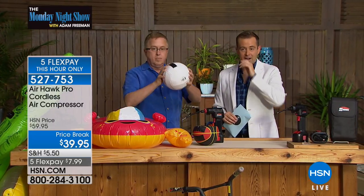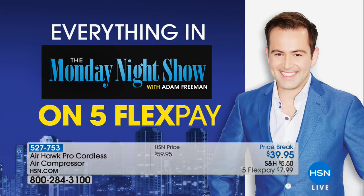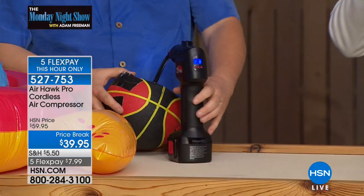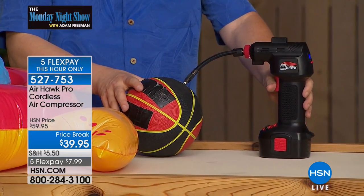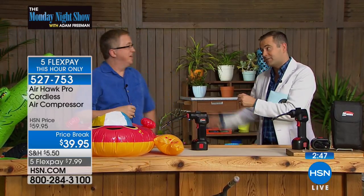Two last things: Father's Day — we can get this to you in time. Five flex pay is available tonight only — lowest price in history at $39 on five flex payments. We've had a lot of wonderful times with the Airhawk Pro here on HSN, but we are coming to the end of Airhawk Pro as we bring in different products to keep things fresh. This is one of your final chances to get it at that $39 price point.